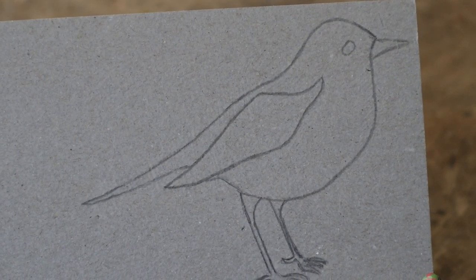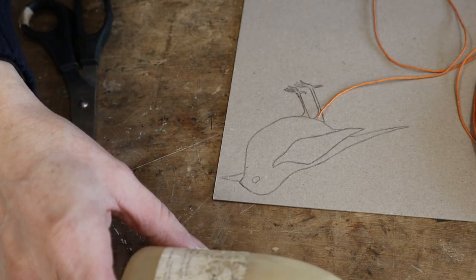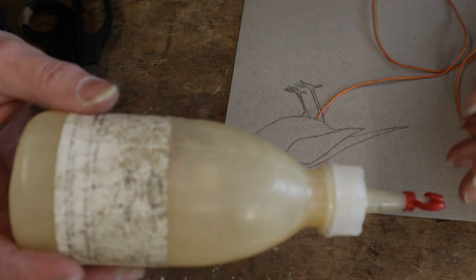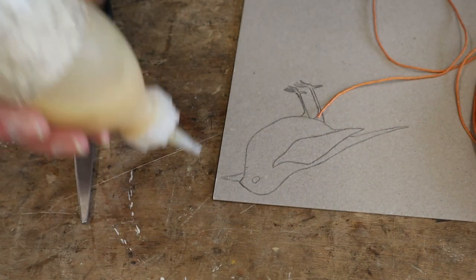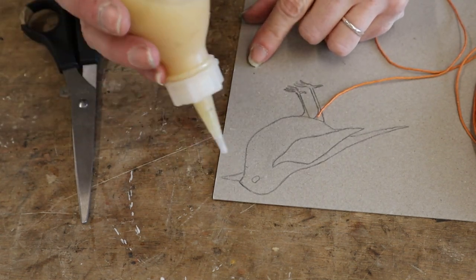I've drawn out the robin. I've got my string and some scissors. I really want a fast-drying glue but I haven't got anything suitable, so I'm going to be using the normal fish glue that I use. This is going to get really messy and sticky. I think I'll just start with the beak.